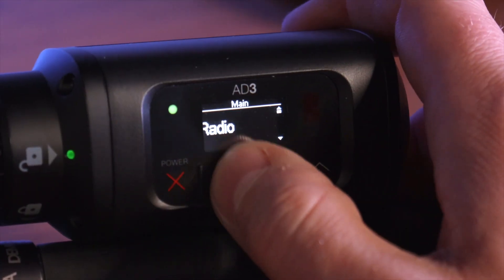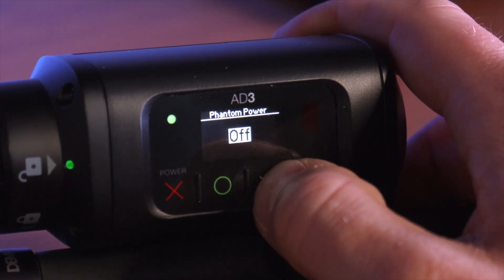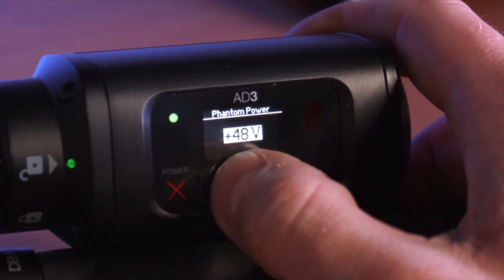The AD3 has a switchable phantom power setting, allowing you to select between dynamic, 12-volt, and 48-volt phantom power. This ensures you can use virtually any production microphone on the market.